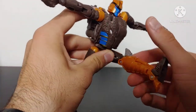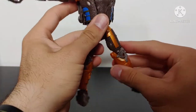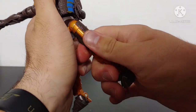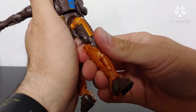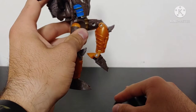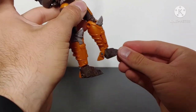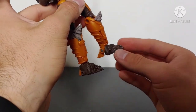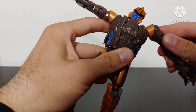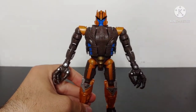The legs are quite poseable as well. He can kick forward, sort of kick backwards though it's hindered a bit by the molding for the Velociraptor mode, and he can kick outward. He does have a thigh swivel, though on my figure it is incredibly tight. He does have a very tight knee bend on my copy — not sure why. He does have backwards ankle movement and a good ankle tilt. So this figure is definitely poseable enough to pull off some really cool poses in robot mode.